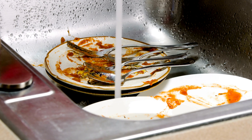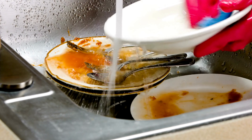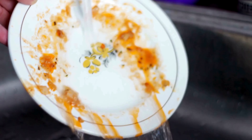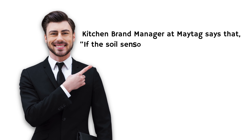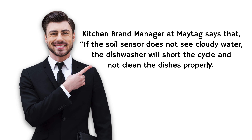If you have a tendency to scrape and rinse dishes before putting them into the dishwasher, thinking that this will help clean the dishes better, it's a big mistake. For the dishwasher and dishwashing detergent to function properly, dishes need to be dirty. The detergent and pods are designed to interact with food particles on dirty dishes, so the detergent enzymes need to latch on and do their work. Rinsing beforehand really affects the quality of the cycle. According to the kitchen brand manager at Maytag, if the soil sensor does not see cloudy water, the dishwasher will short cycle and not clean the dishes properly.